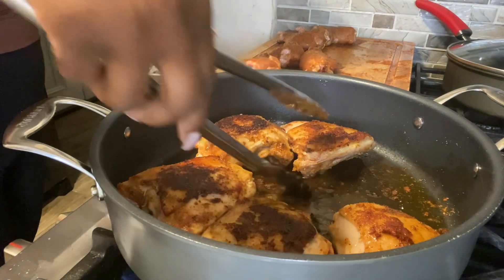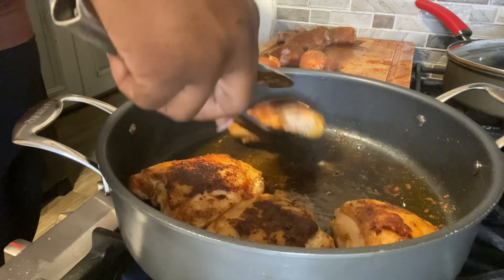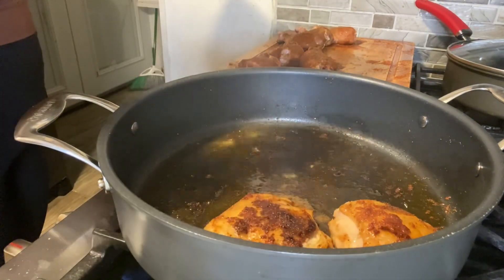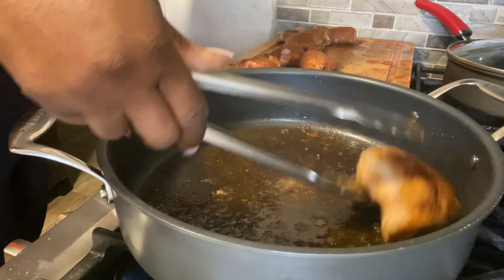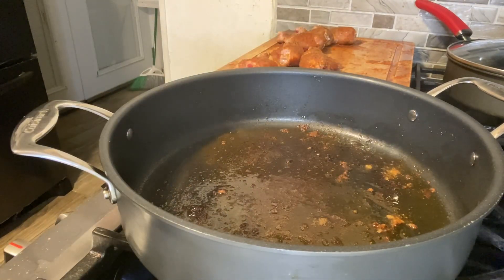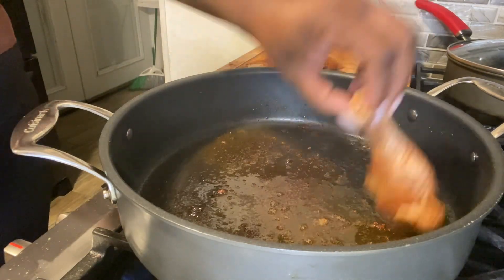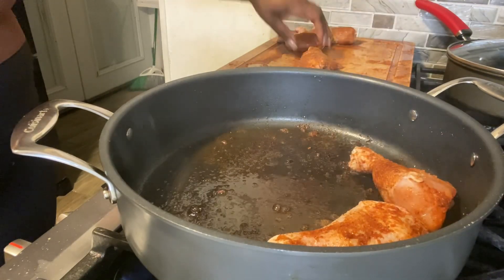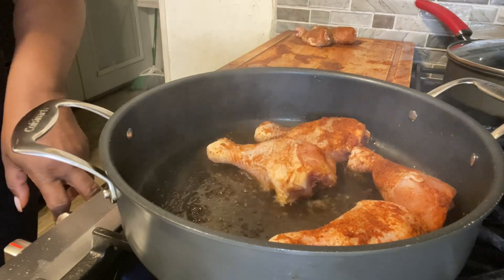Our first set of chicken is finished — we're going to take it out and put it on the pan. We're going to refinish this in the oven. Now we're putting in our legs and we're going to do the same thing — sear the chicken legs on one side for five minutes to get that sear, then flip it over and do the same.